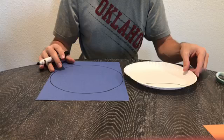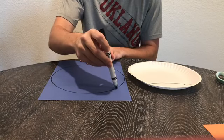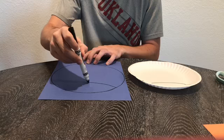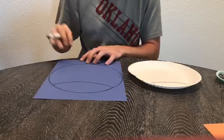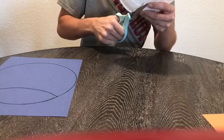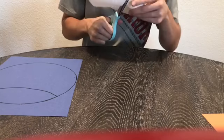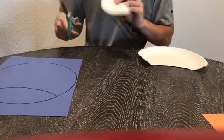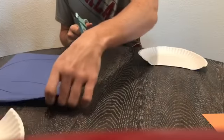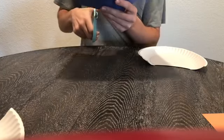Then we're gonna do the same thing on our blue circle. Now we're gonna cut on our arc on the paper plate, and then do the same thing on our circle that we made.